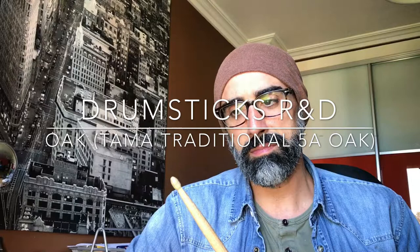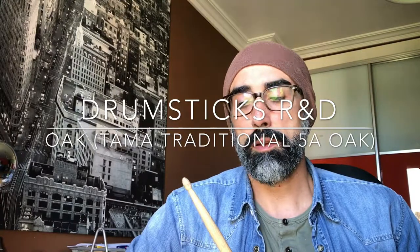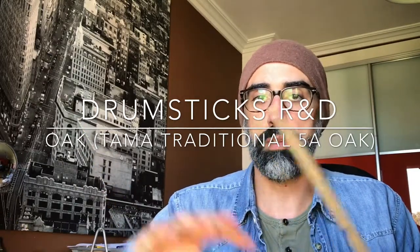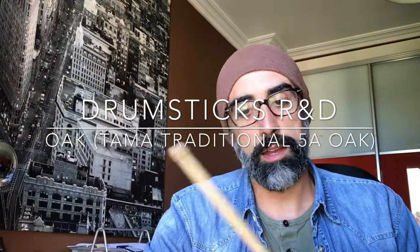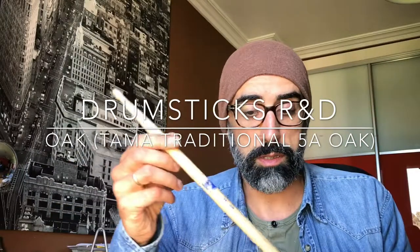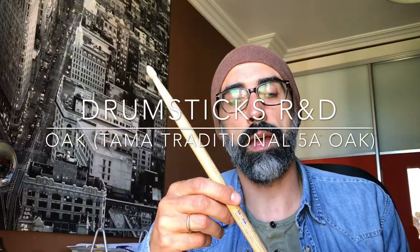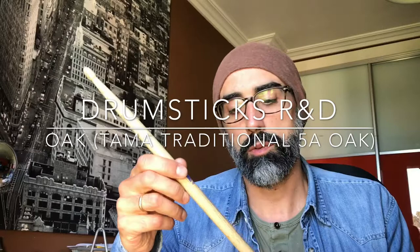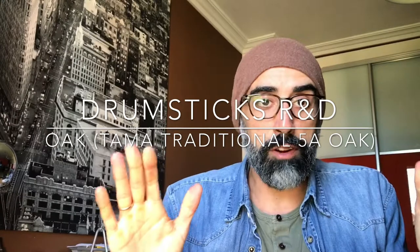I didn't like it too much on the cymbal — it's too open for me. Depending on the song it can be good if you want to swing with no definition, just a more spread sound — super good for that. So to summarize: oak is heavier, and you have it as an option when you want a little bit more volume with the same hit.